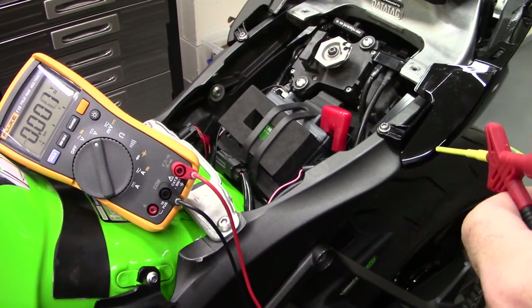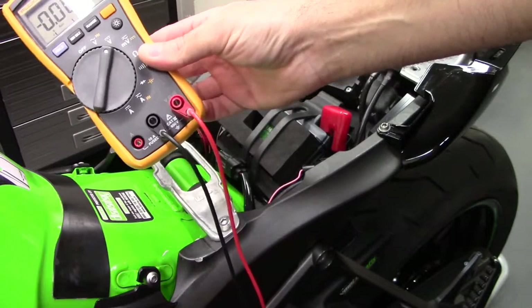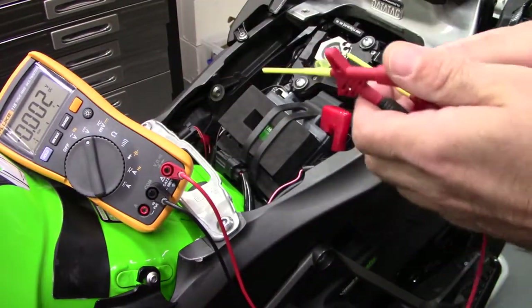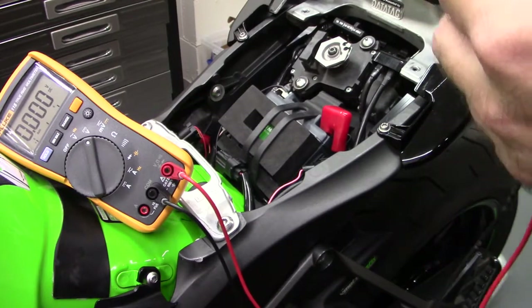What you will need is a multimeter that can measure direct current — most of them can. You need to measure the voltage output of the rear wheel speed sensor.